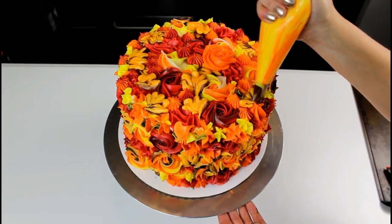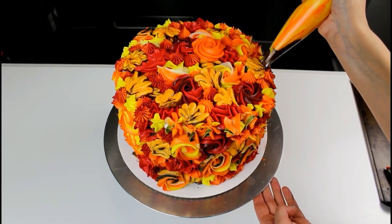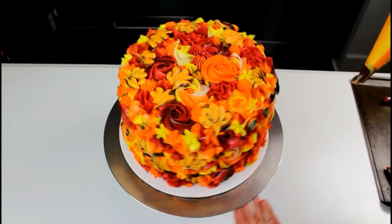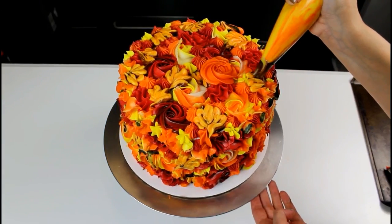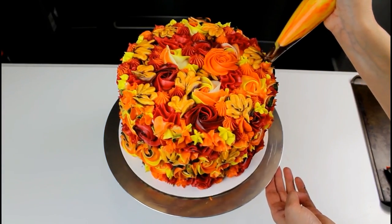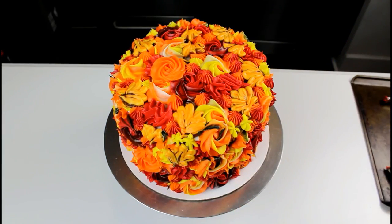Once the cake is fully frosted, you can add in additional accents to really make them stand out on top. I decided to make some leaf-like buttercream squiggles using a Wilton 103 tip. I added these both to the top of the cake and to the sides. And just like that, our fall foliage cake is complete.